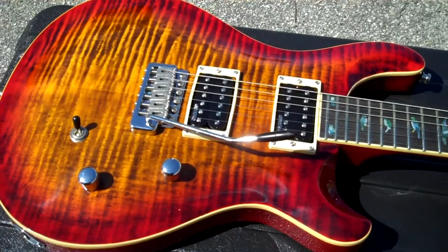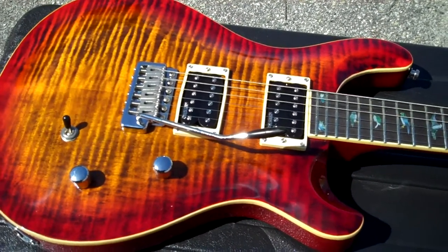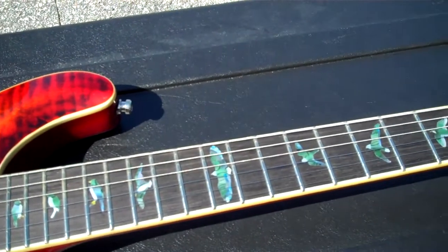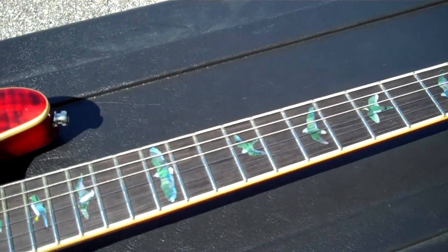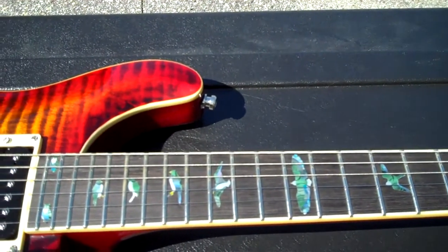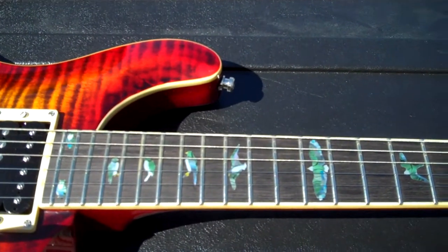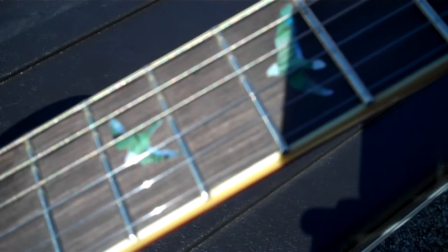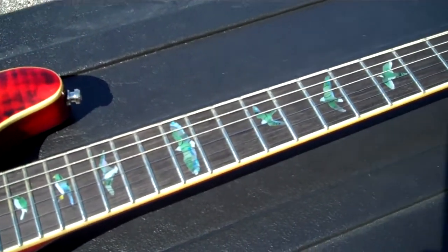One thing I did on this guitar: I added inlays on the neck. The guitar normally comes with a dot neck — these aren't actual inlays, they're very thin decals I got from a seller in Japan. They were about nine dollars a set. They stick very well, they're very thin — you don't feel them at all once they're on the neck, and they look beautiful. The neck normally just comes as a dot-type neck.